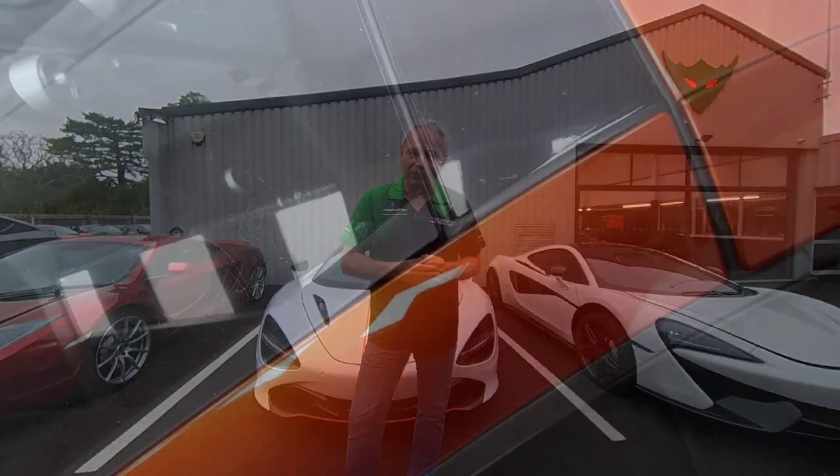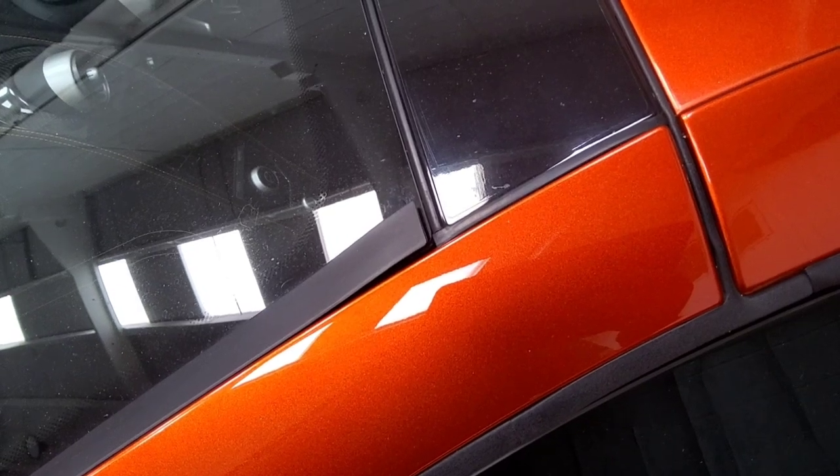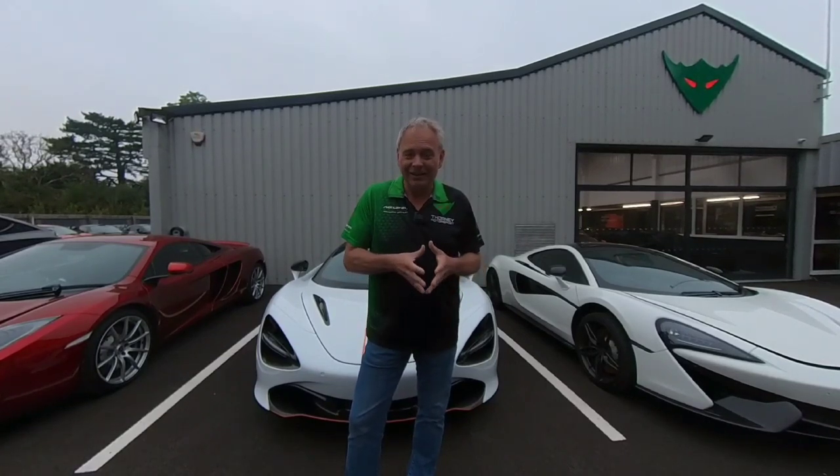Running around the outside of the car: check windscreen trims, especially on Super Series cars — they're prone to lifting up. It's a tiny fix, about 25 quid each, but something to consider. Check the windscreen isn't cracked — various cars can suffer from stress fractures, especially cars that have been on track. Also check the carbon fibre — make sure it's not wrapped. We see people listing cars saying 'lovely carbon fibre' when it's actually aftermarket or wrapped.